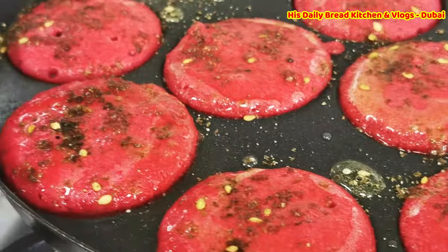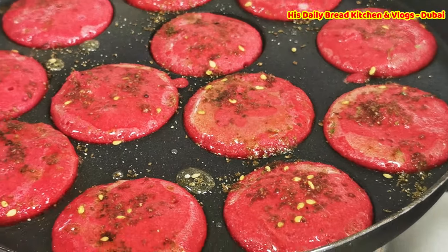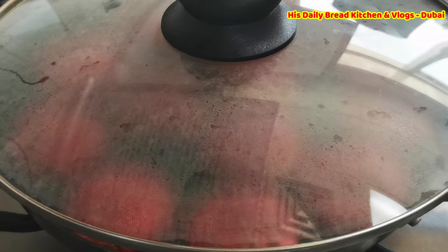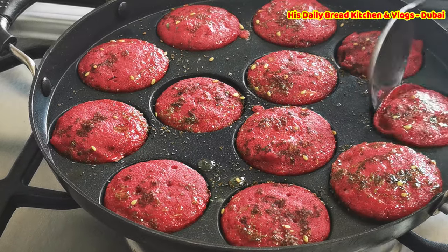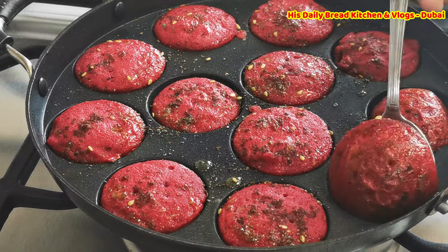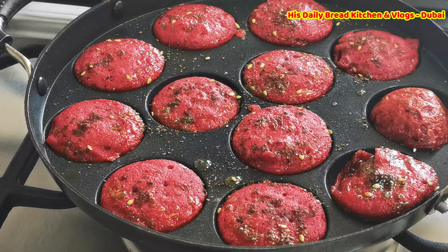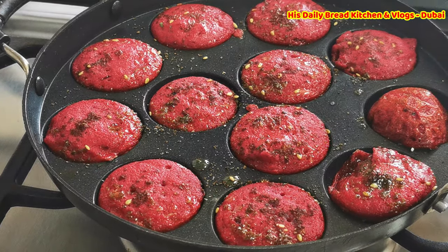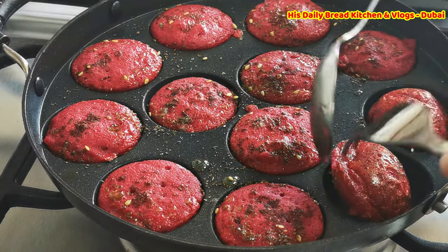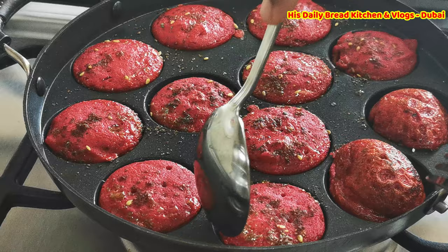Just cover it and cook for 2 to 3 minutes on medium or low flame. Then turn it to the other side. You can also add any other spice powders to the beetroot batter for variety — gently turn each one to the other side.